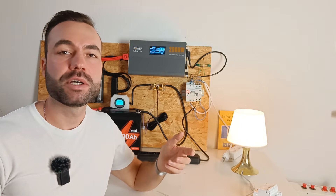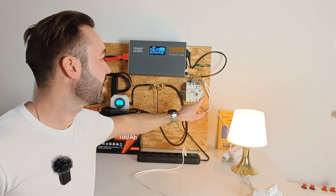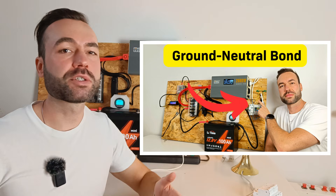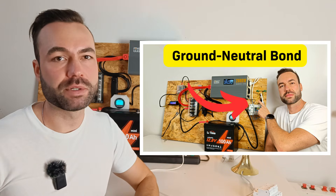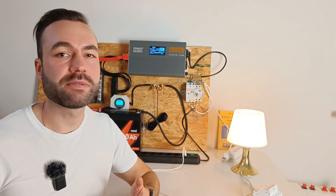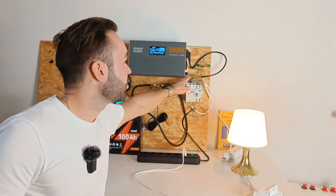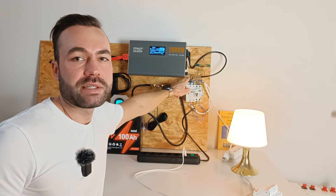I made a separate video showing how to install a ground-neutral bond to make the GFCI work properly. In short, you'll need to bond the ground and neutral at the inverter's AC output. This ensures the GFCI can detect faults whether you're on shore power or running off the inverter. I did it with a jumper wire between the ground of the inverter and the AC neutral.